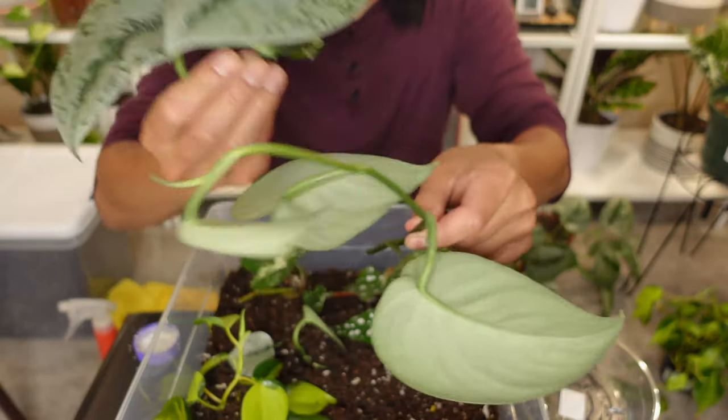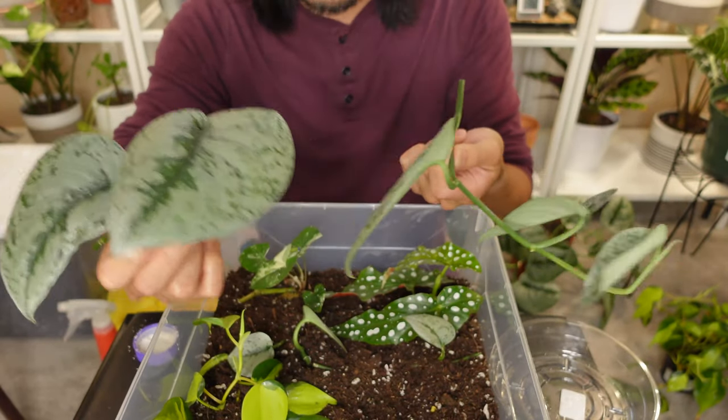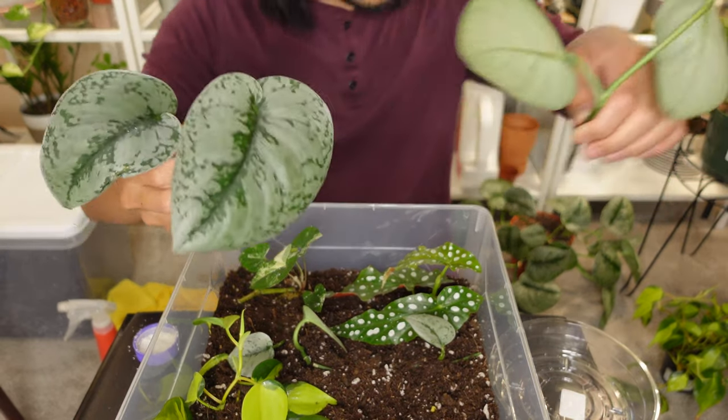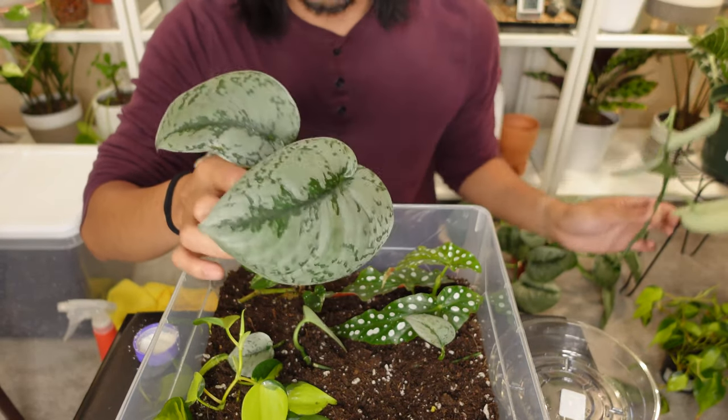According to my calculations, the Scindapsus pictus exotica cuttings are way too big for my little propagation box. I've only had space to place two cuttings in here. The remaining four cuttings I will be placing in water instead.